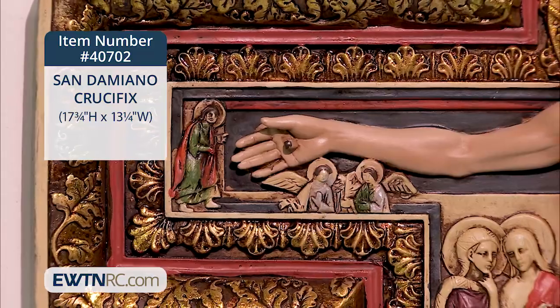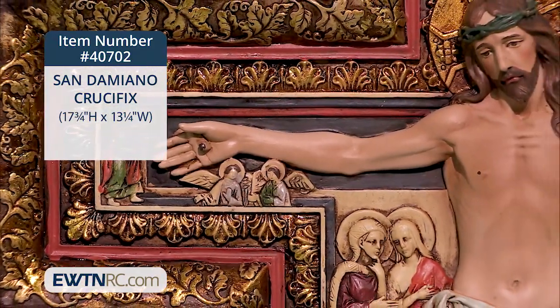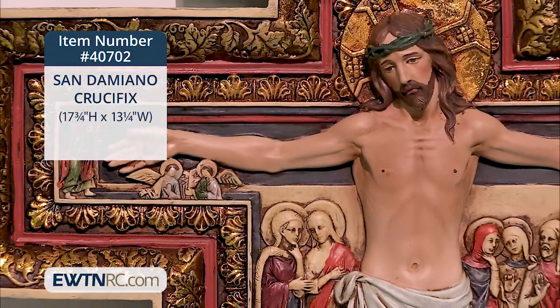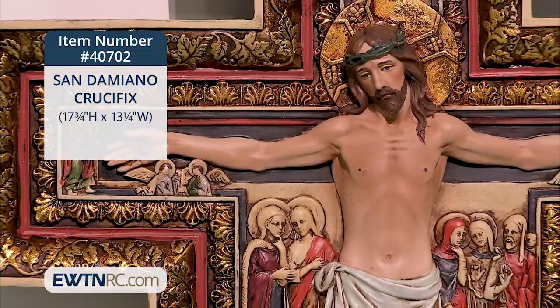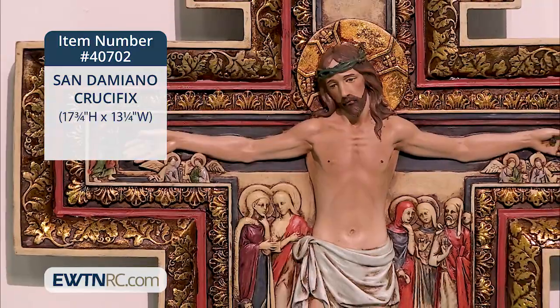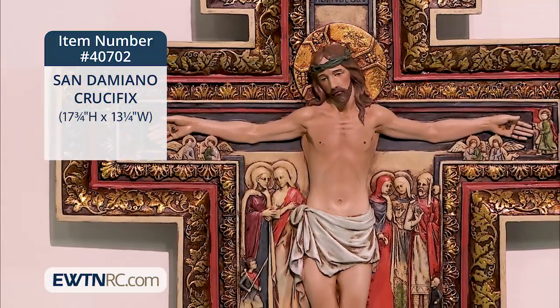The corpus isn't painted on the cross here, but it's an actual three-dimensional corpus attached to the cross. The features of our Lord are more lifelike. Surrounding our Lord are several figures — most notably, we have the Blessed Mother, the Apostle St. John, and St. Mary Magdalene here in the middle portion.